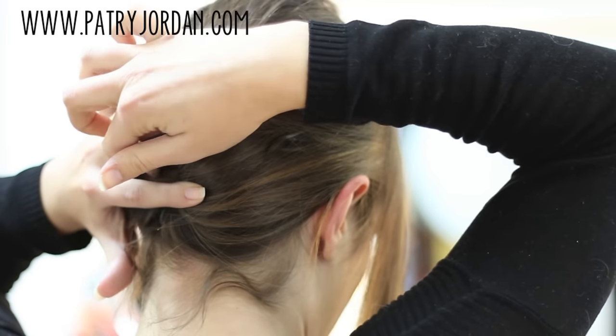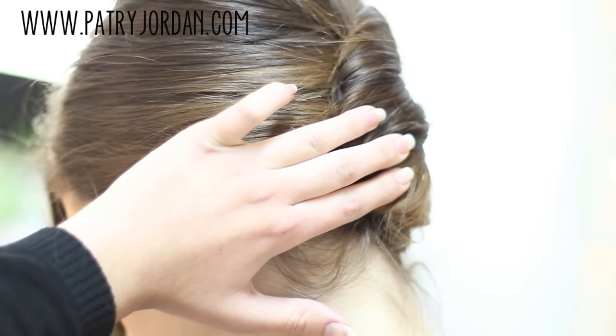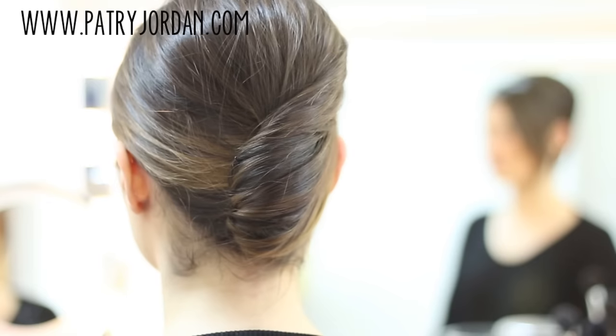Now it's time for the hairpins. Use as many as you need on either side. And you're done! You're left with this wonderful and effortless Italian bun.